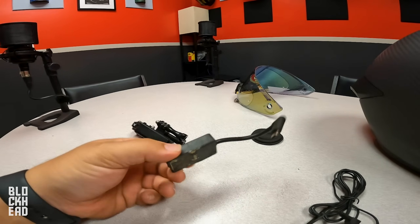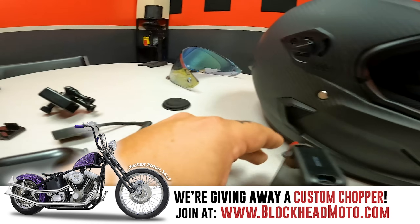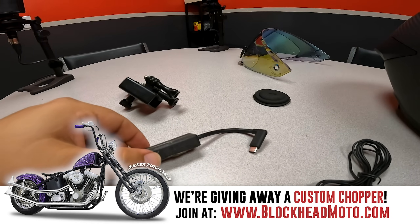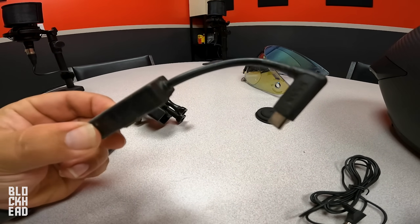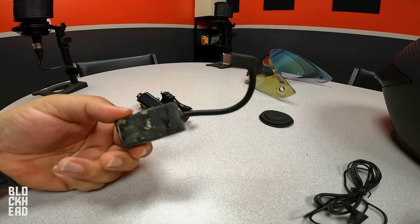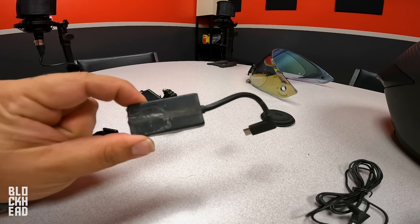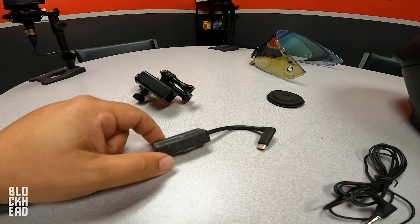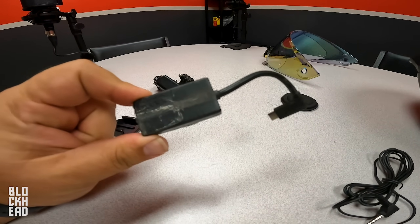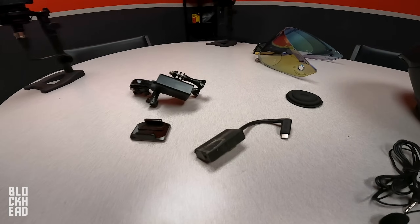Unfortunately, with the new GoPros you can't plug a 3.5mm mic directly into it — it requires a microphone adapter. On the older GoPros you could plug directly in, but with the new ones you cannot. As far as I know, you have to buy the GoPro brand adapter in order for the microphone to work. There are other adapters out there, but people have sent me feedback about them not working or the mic quality being terrible. One of the compliments I always get is that my mic quality is actually really good. I would recommend getting a GoPro audio adapter — I think they're pretty much in stock now and you can find them on Amazon.